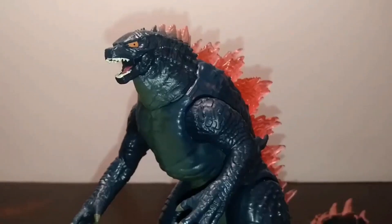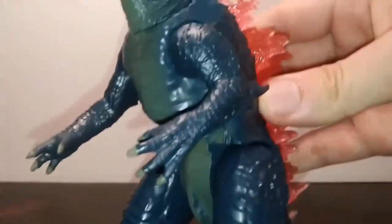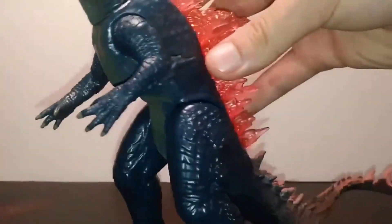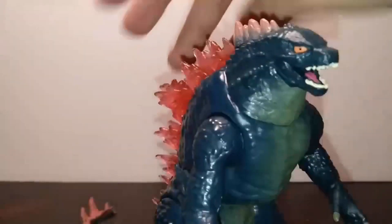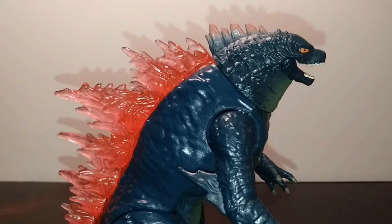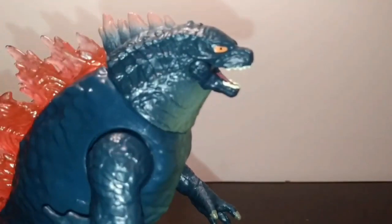First up is sculpt and paint. The sculpting is consistent with all of Playmates' previous figures, with a variety of materials: the head, spines, arms, feet, and tail are all soft plastic, while the legs and torso are hard plastic. The head is actually pretty well detailed — I'm kind of shocked at the amount of detail they put into it. The entire body is cast in a bluish-greenish type color, more of a dyed plastic than a wash.